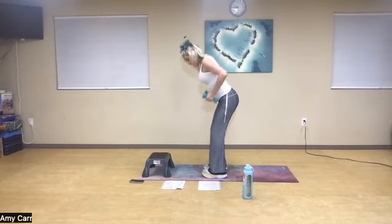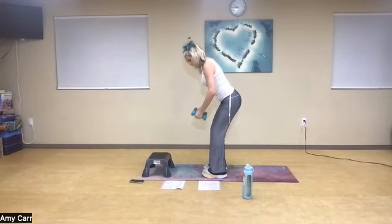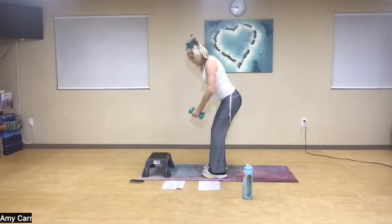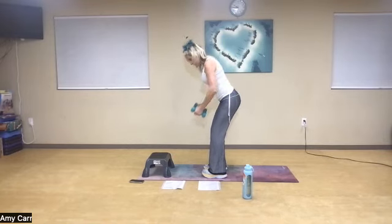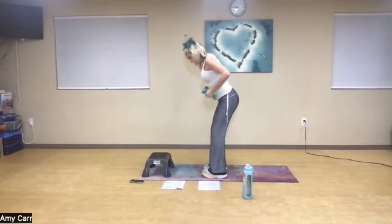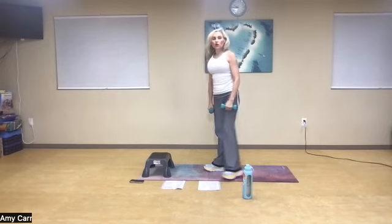Can you open up your heart here? Five — keep your abs in — six, and seven. Pressure in your heels, eight, back flat, abs in, nine. Let's go — ten pulls: ten, nine, eight, seven, six, five, four, three, two, one more. And stand up tall. Great job, you guys.